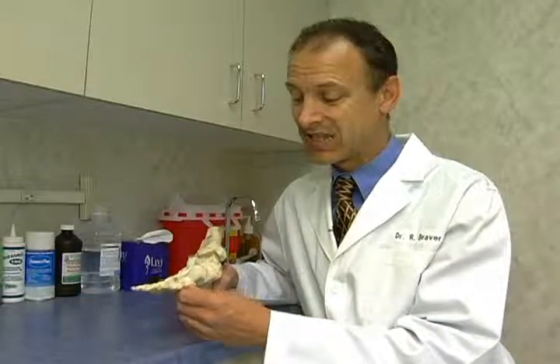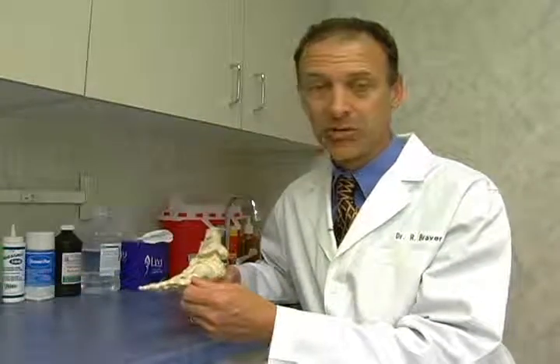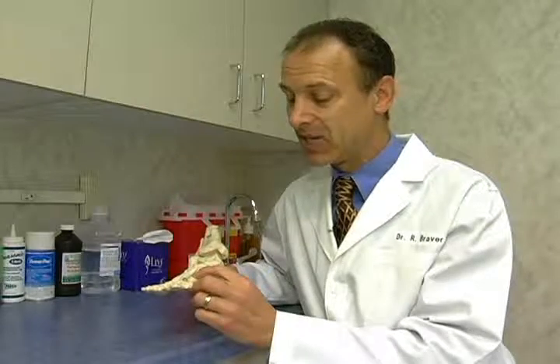Hi, I'm Dr. Rick Braver, sports podiatrist. I want to talk about stiffness and pain in the big toe joint. A lot of athletes get this as they get older because of the limitation of motion.